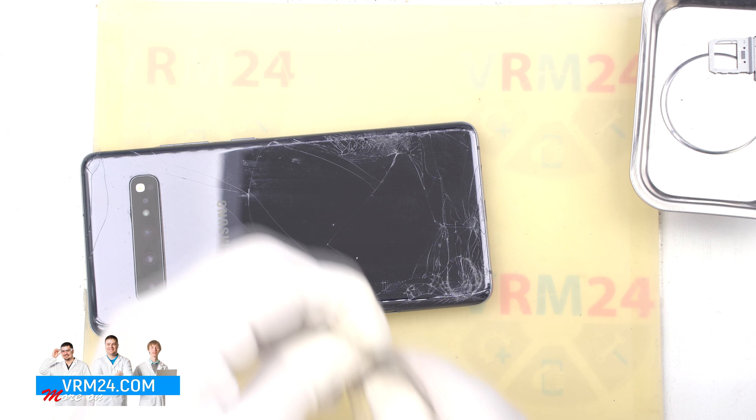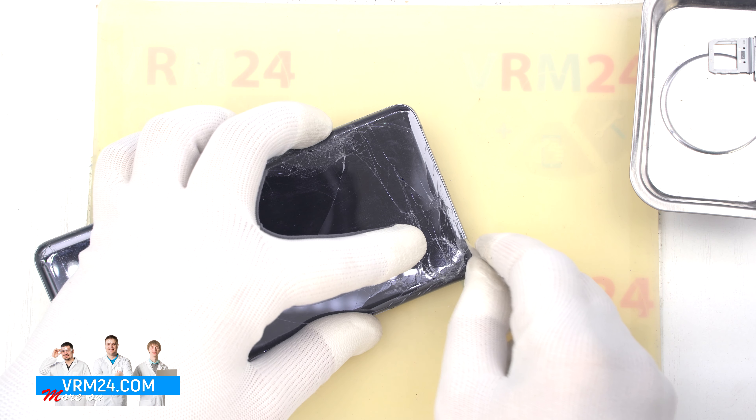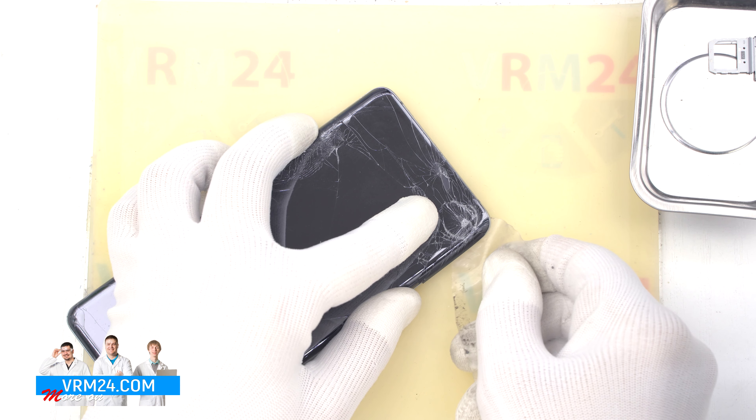To remove the back cover, we will use a plastic film — this is the protective film from the new display. We insert it into the gap between the middle cover and the back cover and slide it along the back cover to detach it.